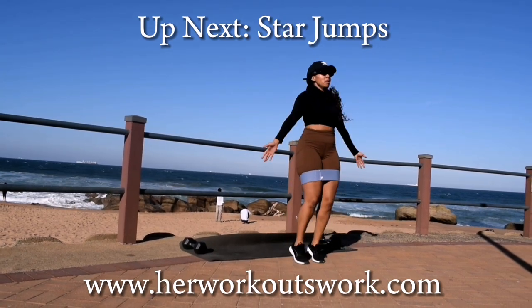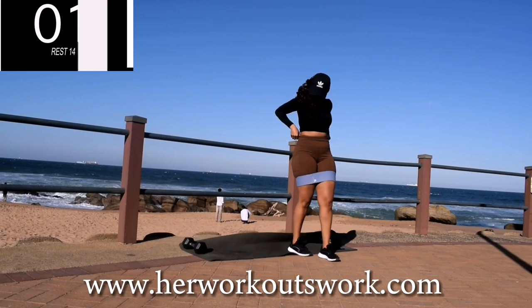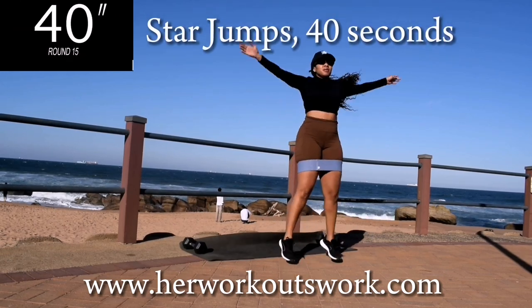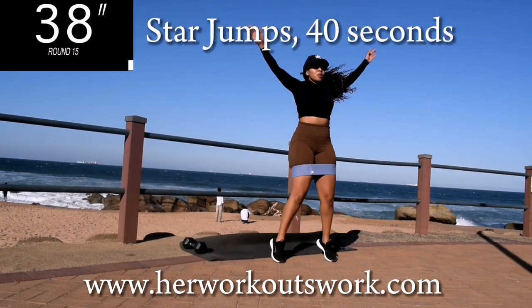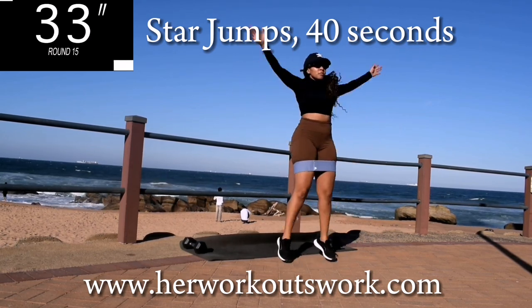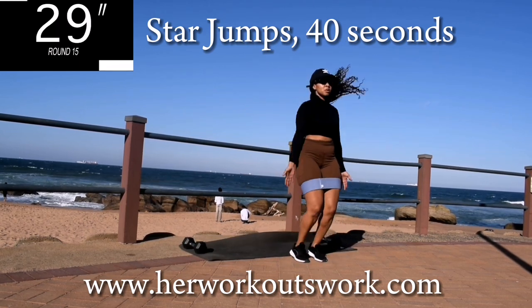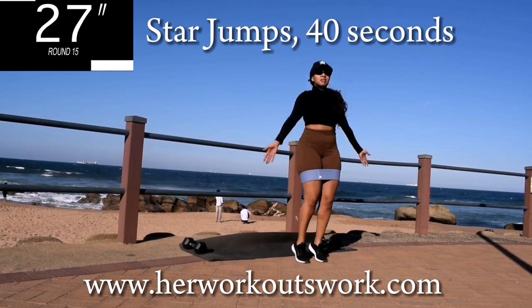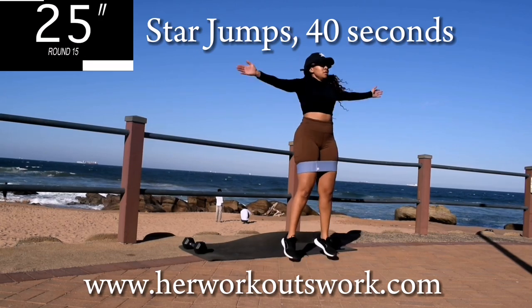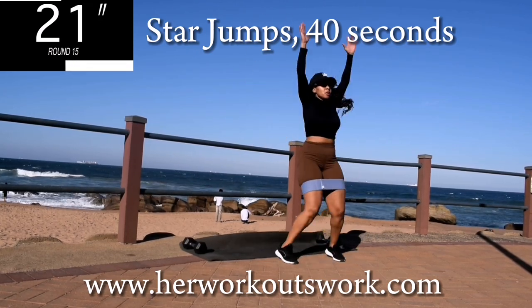Up next, we've got star jumps — 40 seconds. Easy stuff, you shouldn't be complaining here.